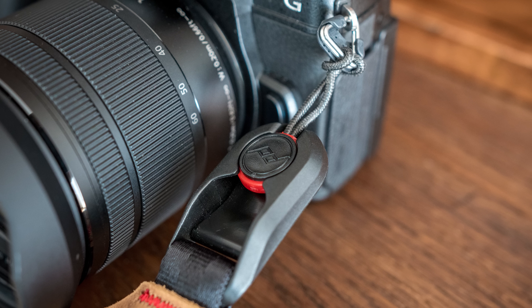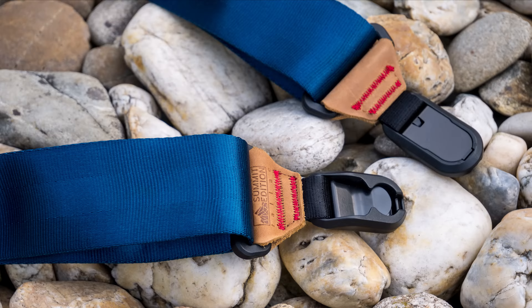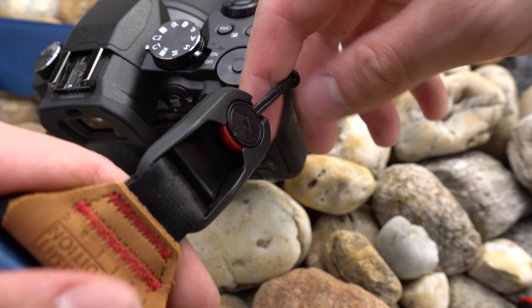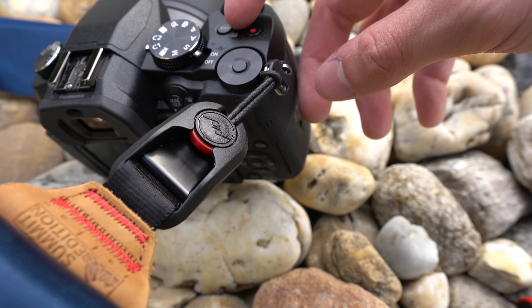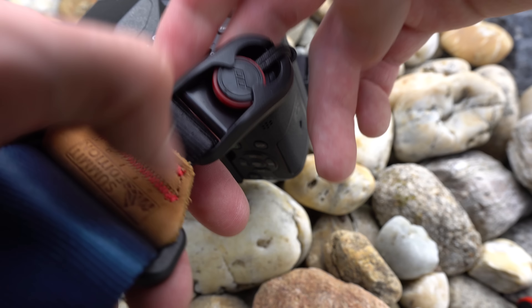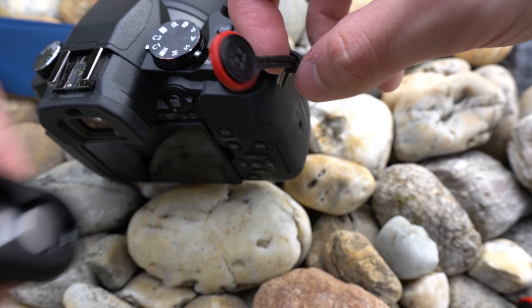The attachment points are made of high quality plastics and tan leather with heavy stitching. There is also a quick attachment mechanism which is probably my most favorite part of this strap. It works with supplied anchors and thanks to this mechanism attaching and detaching the strap is very quick and easy. It is also very secure — you need to press the button down to release the anchor.